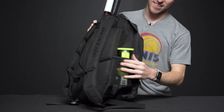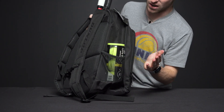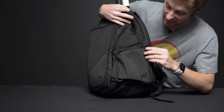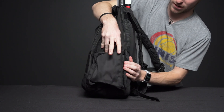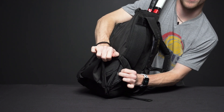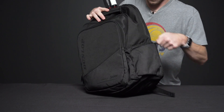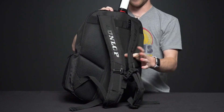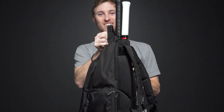On the sides we have a mesh pocket where you can carry a water bottle or a can of balls, and then on this side we have a little zipper pocket. This is going to be great for keeping your smaller items like a dampener or something like that. We also have two backpack straps that are padded and we also have a grab handle on top.